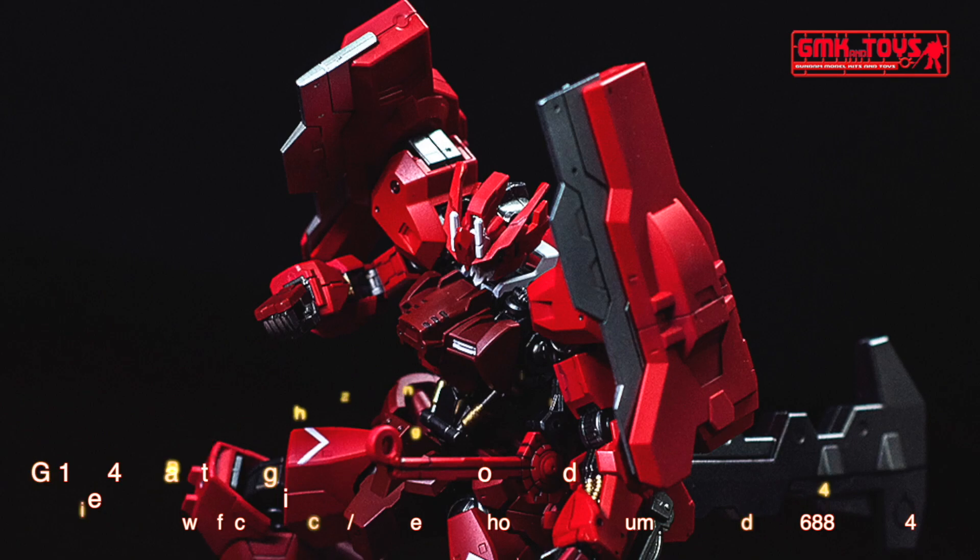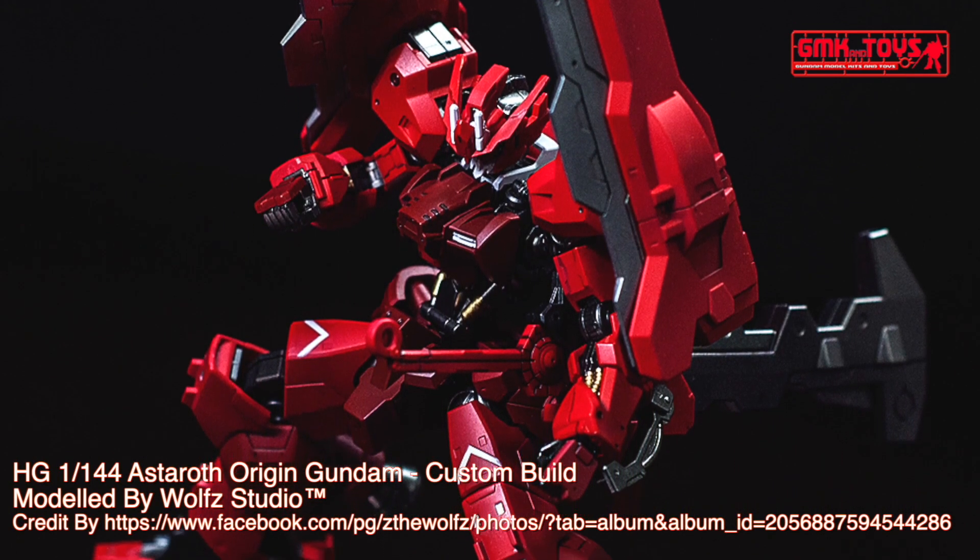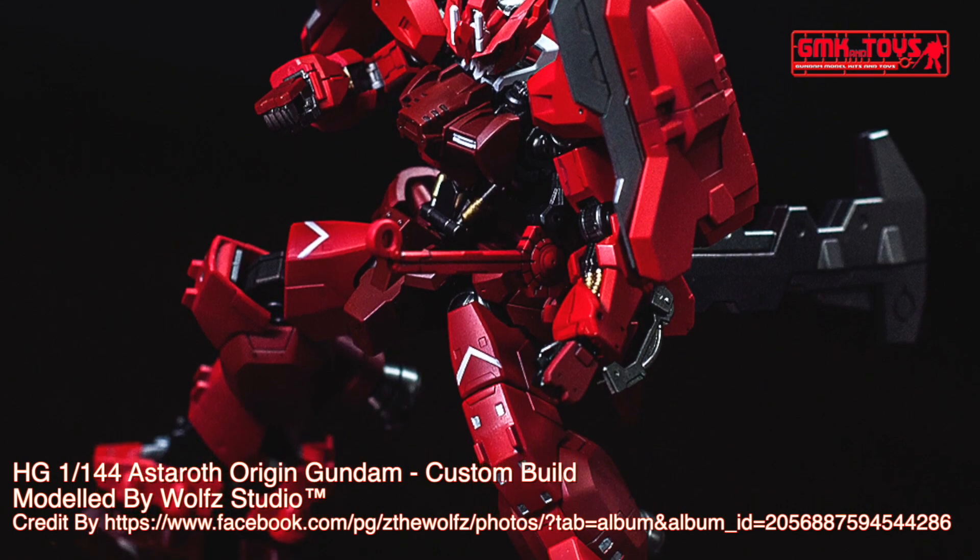Hi my friends and everybody. Welcome to GMK and Toys channel. Today, we will show you Gundam plastic models, custom build by Wolf Studio.